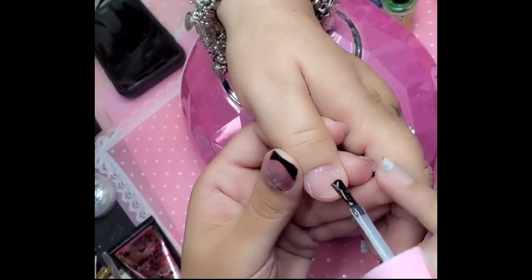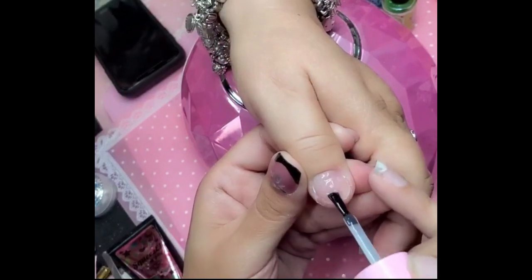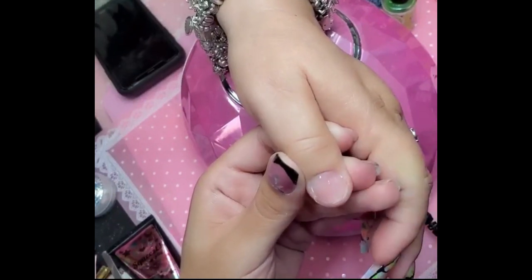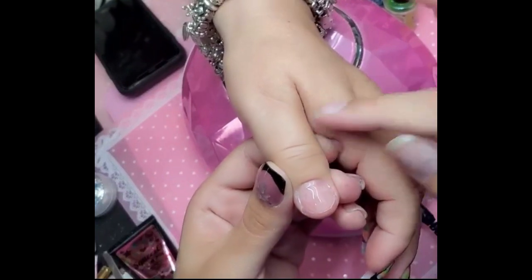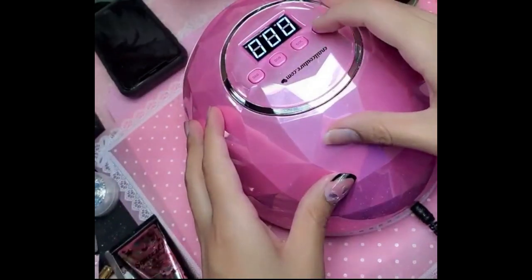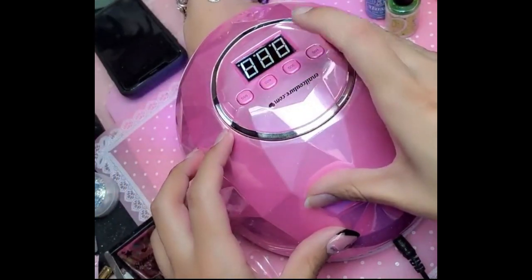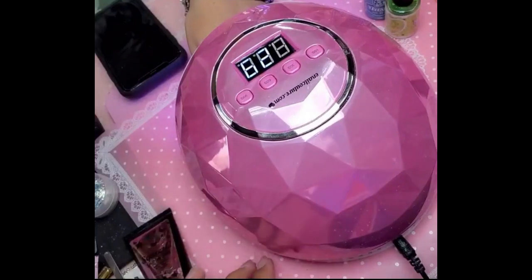I'm going to add a little bit more to the center of her nail because her nail is a little more on the flat side. I put a little bit more in the middle so that it helps build up the apex. We're going to cure it for about 30 seconds to a minute — for the video we'll do a little bit less, just for demonstration purposes.